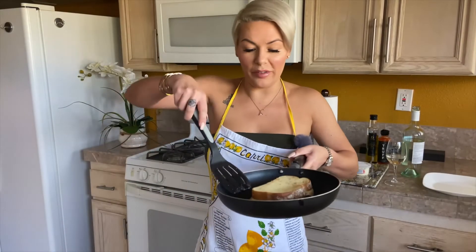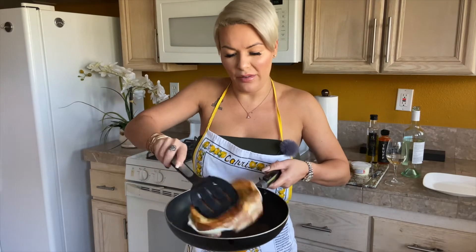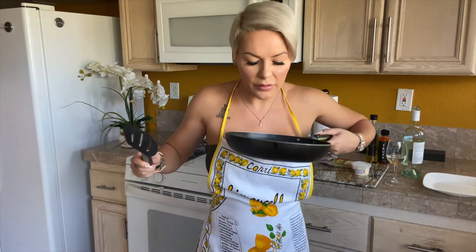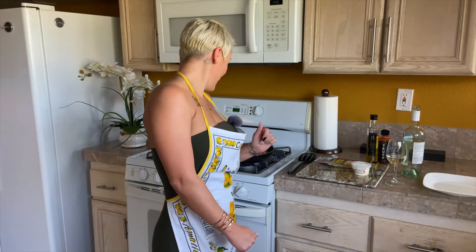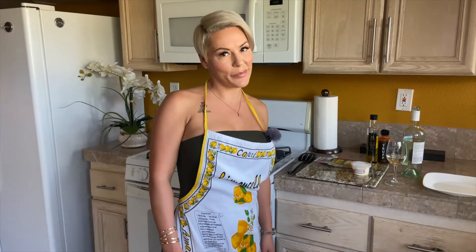You guys, we are going to flip this grilled cheese now. Oh my God, that's perfect. I usually recommend about two and a half minutes on each side. So we're going to let this cheese melt and then we're going to truffle it up even more.